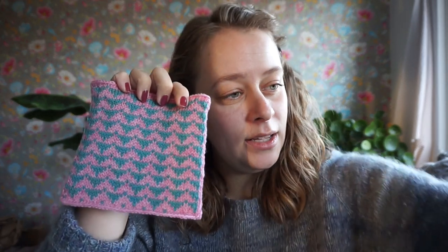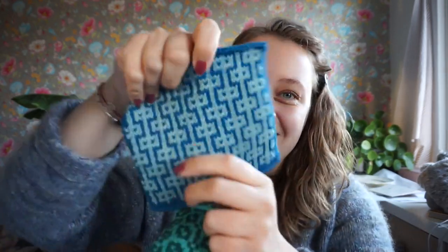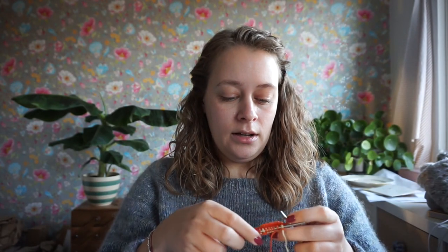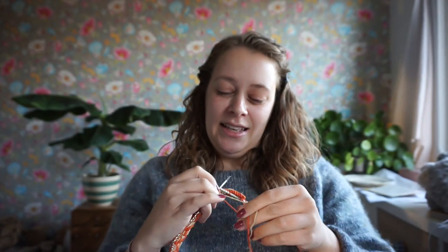Here is square number three, number four, number five — I love this one, look at it! And number six — I also love this one because I'm a sucker for gingham and tartan. Number seven is here too. Number eight I still haven't got a sample of, so that will be a surprise for now. I'm currently knitting one of the triangle squares.